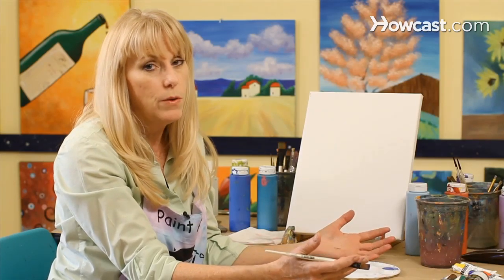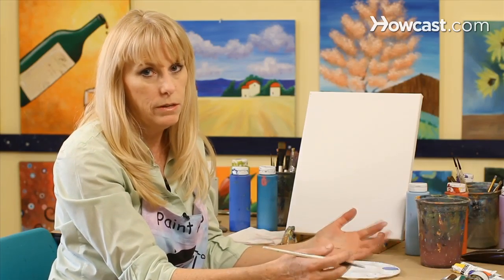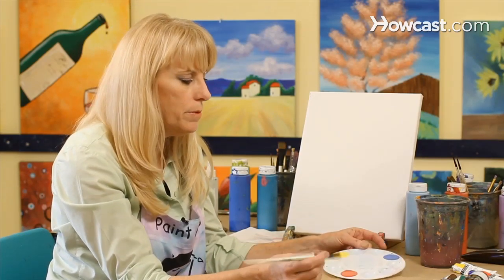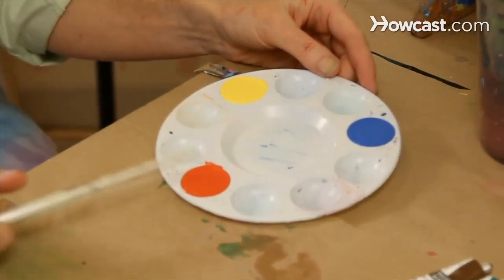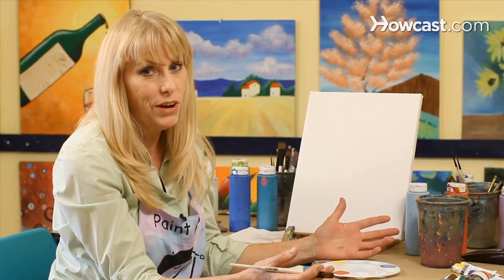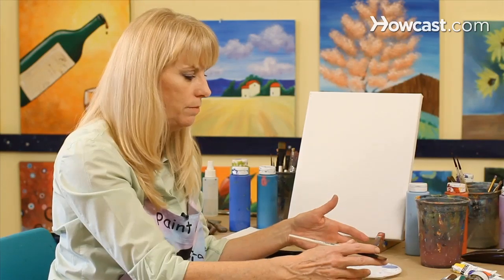When you buy your acrylic paints, you may want to initially spend some time just getting to know how they work together, how they blend, and how much paint it takes to make a secondary color. The primary colors are yellow, red, and blue. You can't mix anything together to make these colors, so you have to start with these. Make sure you've got them.